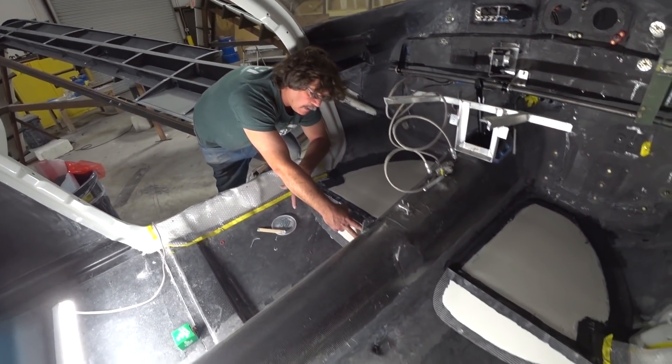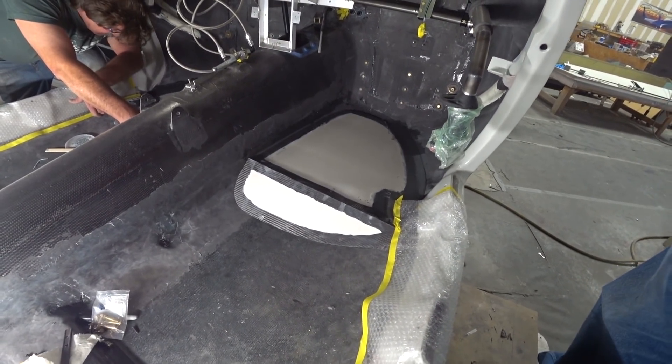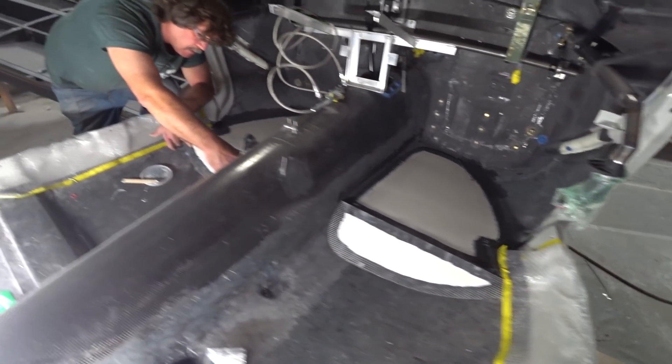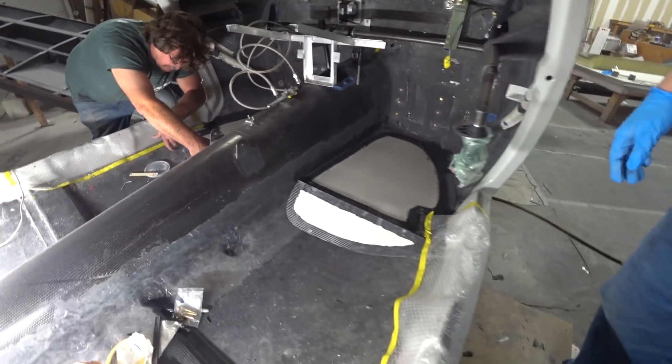Welcome back. Starting out the week, Jeff and Devon are finishing off the foot pads for the pilot and co-pilot, creating that ramp at the back to close out that section. They'll be filling that with some expanding foam in the coming days.